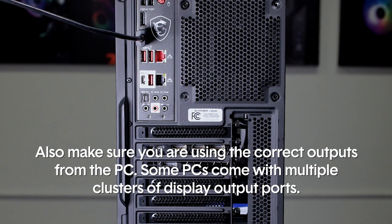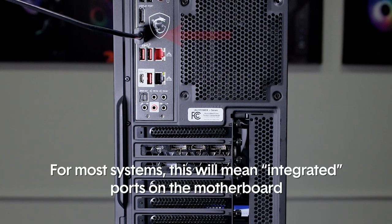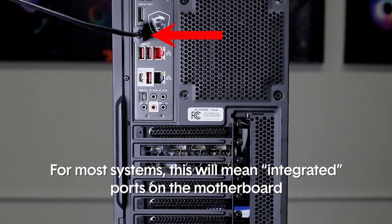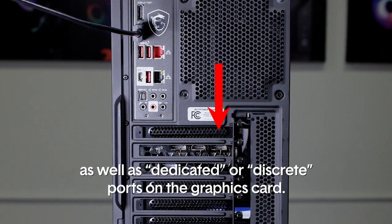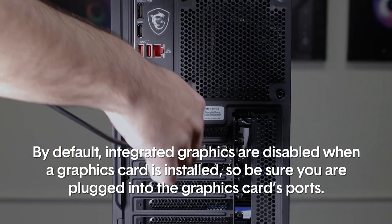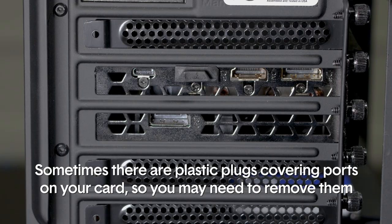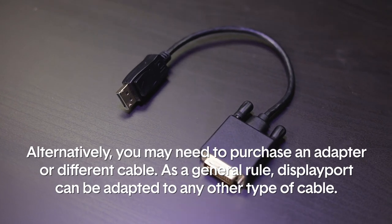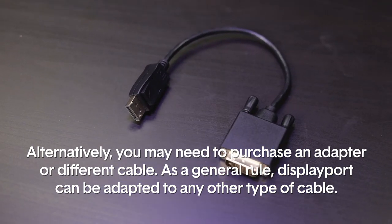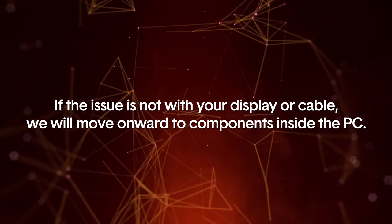Also make sure you are using the correct outputs from the PC. Some PCs come with multiple clusters of display output ports — for most systems this will mean integrated ports on the motherboard as well as dedicated or discrete ports on the graphics card. By default, integrated graphics are disabled when a graphics card is installed, so be sure you are plugged into the graphics card's ports. Sometimes there are plastic plugs covering ports on your card, so you may need to remove them. Alternatively, you may need to purchase an adapter or different cable — as a general rule of thumb, DisplayPort can be adapted to any other type of cable. If the issue is not with your display or cable, we will move onward to the components inside the PC.